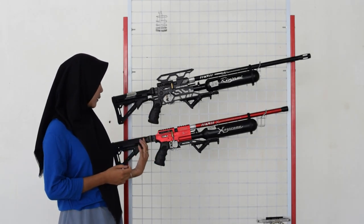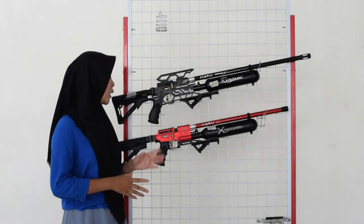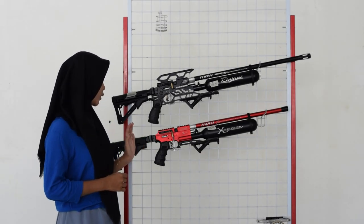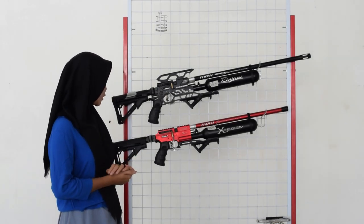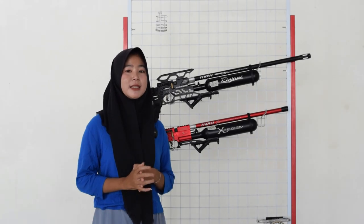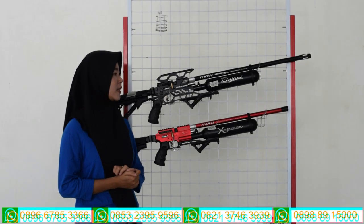Untuk bagian belakangnya juga ada bagian popornya. Untuk bagian popornya menggunakan popor CTR atau popor maju mundur, bukan menggunakan popor konvensional. Tapi di sini menggunakan popor CTR atau menggunakan popor maju mundur, dan juga bisa dilipat. Untuk bagian belakang popor juga ada bagian sandaran bahu yang terbuat dari karet, sehingga lebih nyaman dan nyaman banget saat kalian gunakan untuk bersandar di bahu kalian.